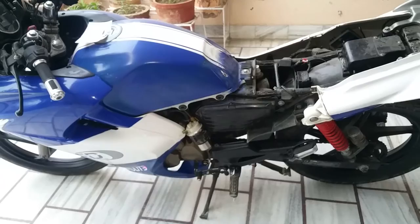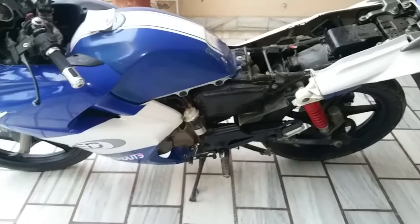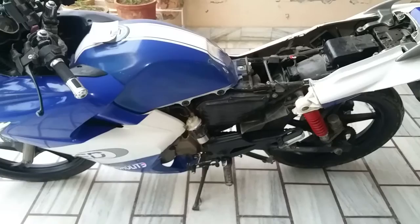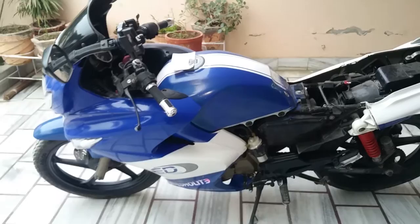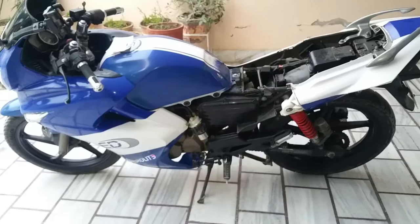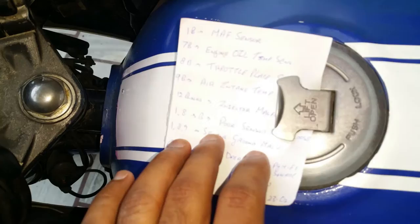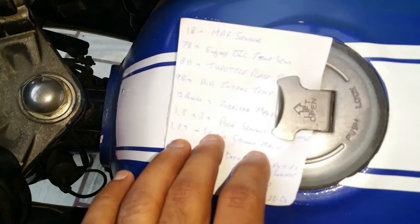The throttle plate sensor angle and the ECU have both been reset successfully. You'll want to do this every time you replace any sensor, remove the throttle body assembly, or disconnect any sensor wire. Anytime you remove any sensor or sensor wire, reset the ECU and the throttle plate sensor. The number of blinks determines which sensor is malfunctioning — it's all in the description below. Hope you liked this video, thanks for watching!